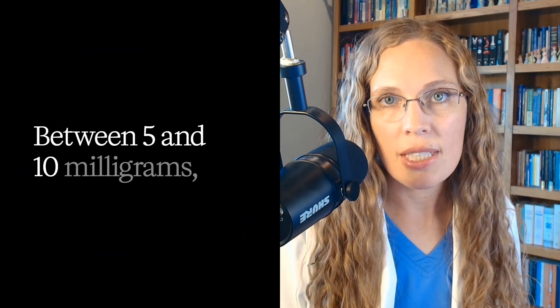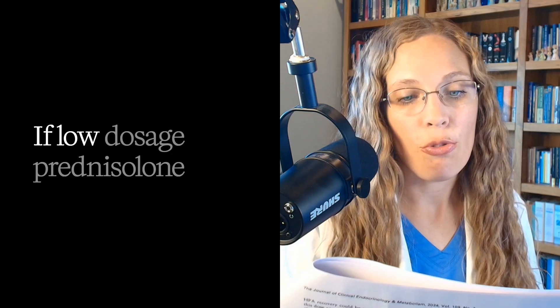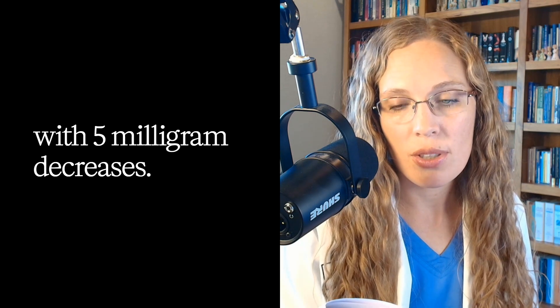Between 5 and 10 milligrams, you taper by only 1 milligram at a time, which means you need your doctor to prescribe a 1 milligram tablet. That drop can be every one to four weeks. At 5 milligrams, in the absence of clinical symptoms or negative testing for adrenal insufficiency, continue 1 milligram decreases. If low-dose prednisolone preparations aren't available, an alternative is to switch to hydrocortisone 20 milligrams with 5 milligram decreases every four weeks. This is a super gentle, very long, and highly individualized taper.